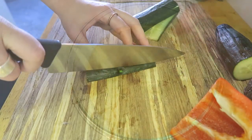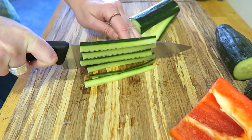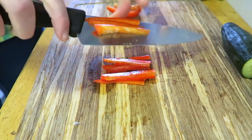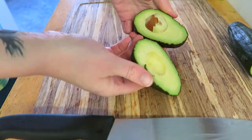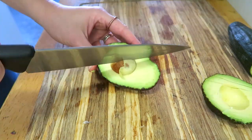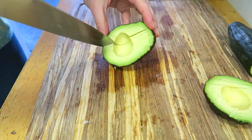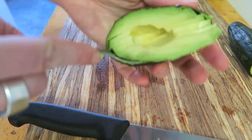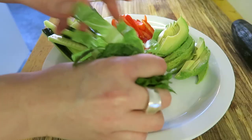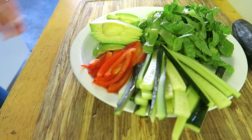Now I'm just prepping a bunch of veggies — you can use whatever you like. I used some cucumber sliced into long strips, same with some red pepper and some avocado. I'm making this for both Casey and me so I'm making a bunch of it for several wraps, but put whatever you want in it. I also love romaine in sushi rolls, so I arrange everything on a plate so it's nice and easy to make the wraps.